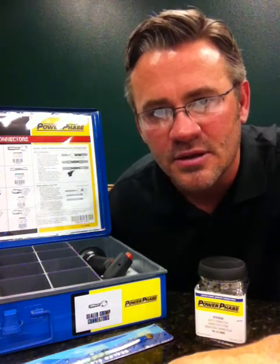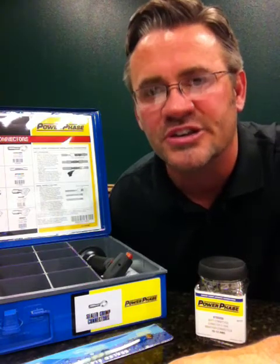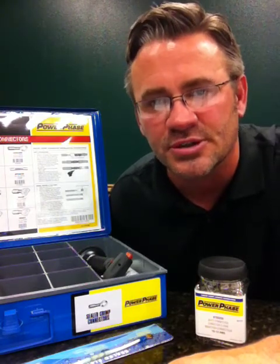Hey, it's David with NSPA, here to discuss with you the newest regional promo for the Power Phase heat-shrink tubing and heat-shrink connector promotion.